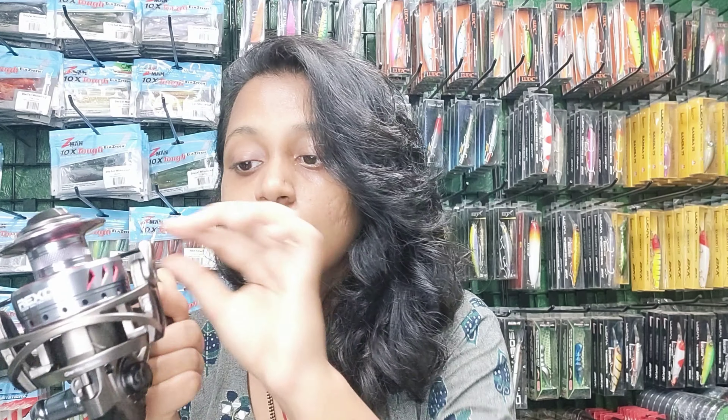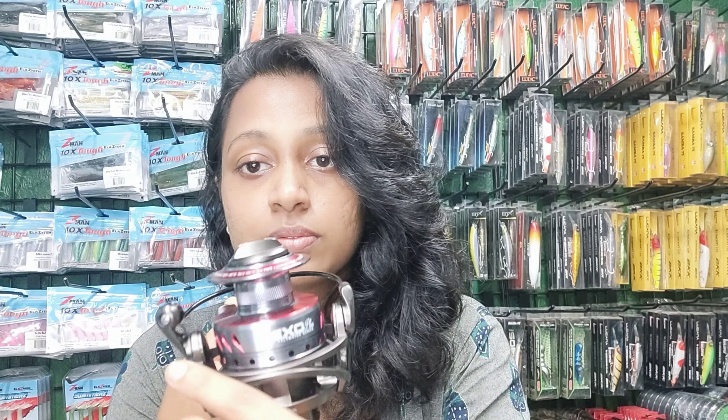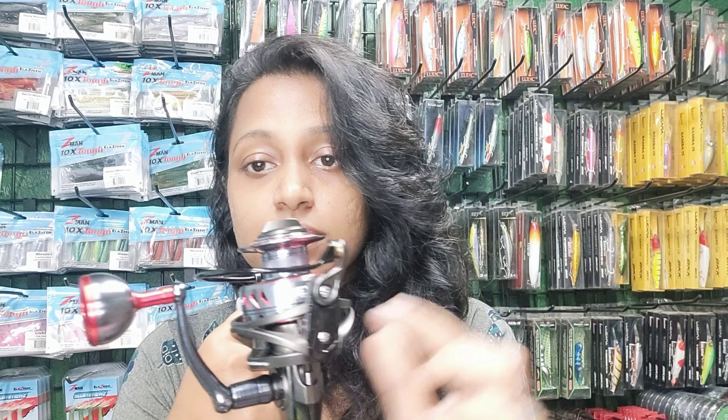The bail arm is also very thick — it has a thick bail wire system, as you can see. It also has an amazing look.